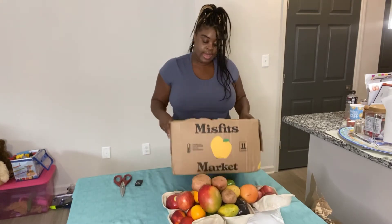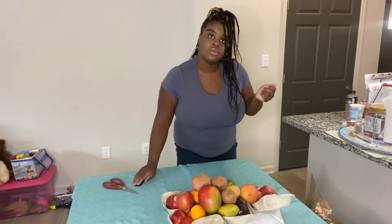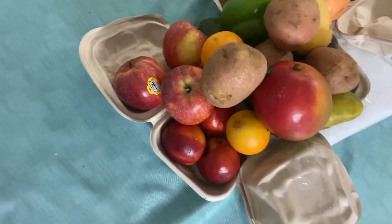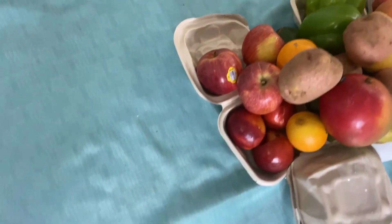Alright you guys, as you can see, this is all the fruit. I'm going to bring y'all in closer so you can see. This is what we got in the box today.